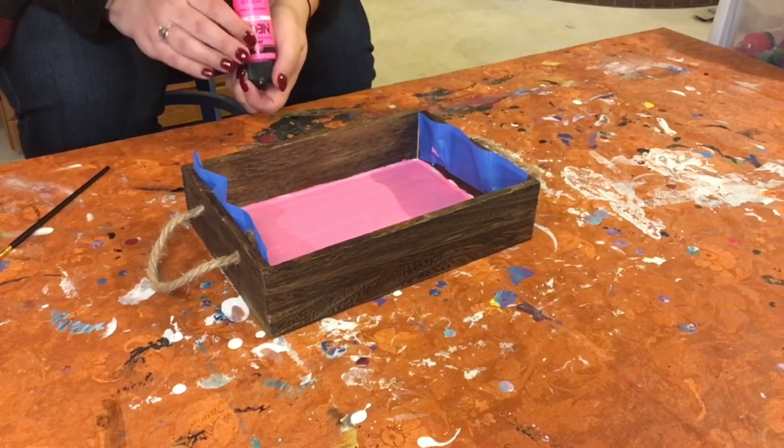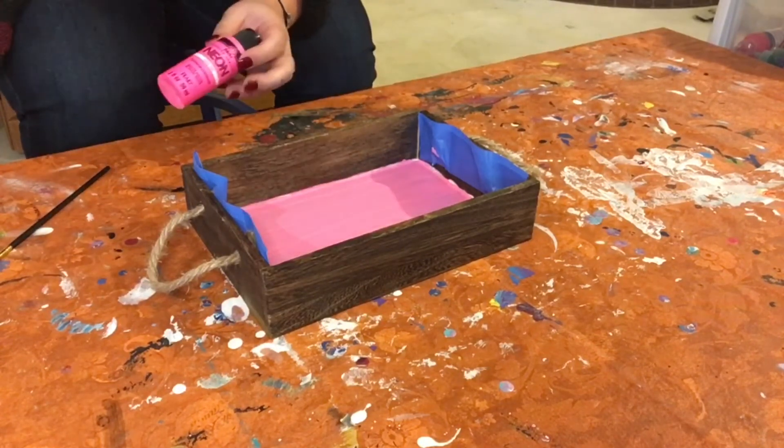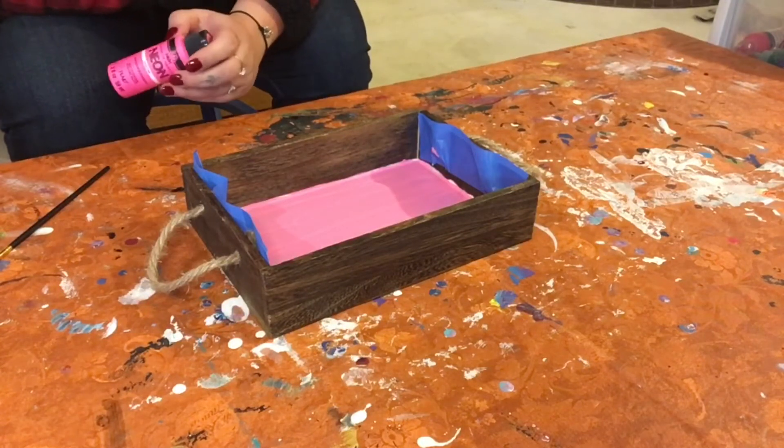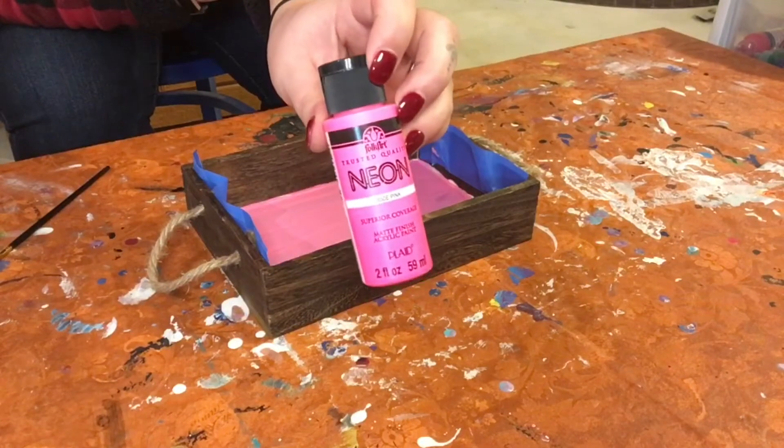Now we are going to be painting some fun designs — swirlies and such — in the bottom. And we're going to be using this really bright neon pink.